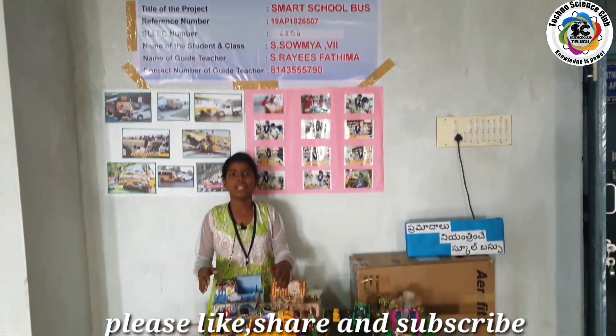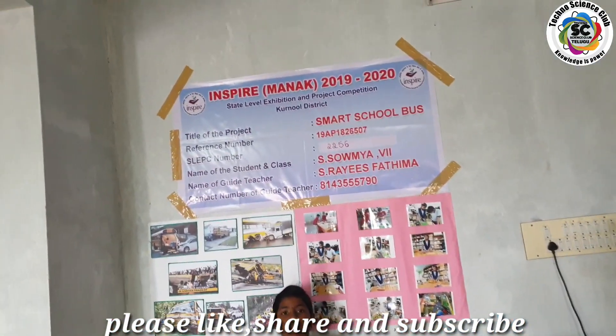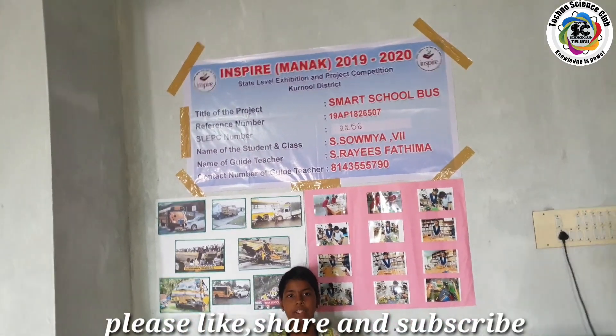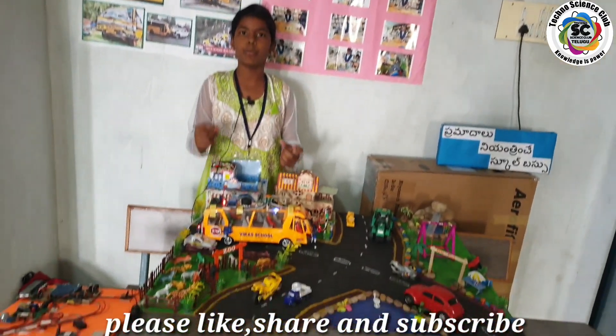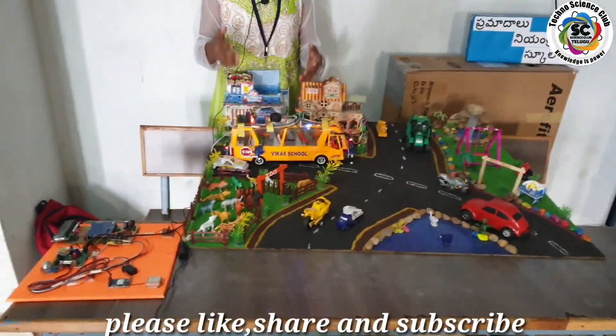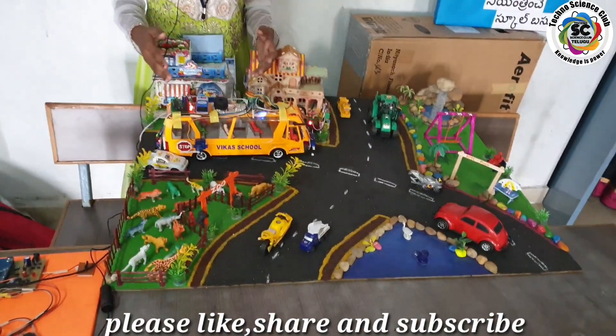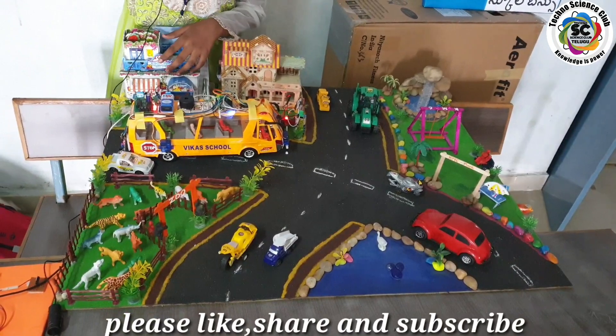Good afternoon sir. Myself is Soumya, studying 7th class from Vikos Udjaniketan High School. I have designed a model based on safety and security of students. As we know, the safety of students is the most important thing in their lives. But because of accidents, many students are getting injured and some of them are losing their lives. As you can see in this photograph.